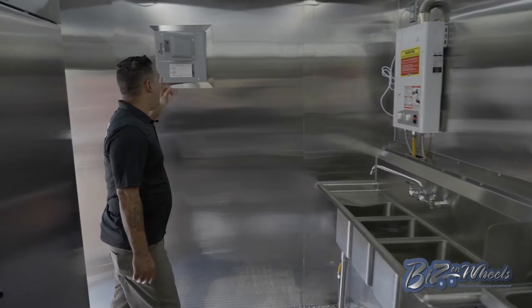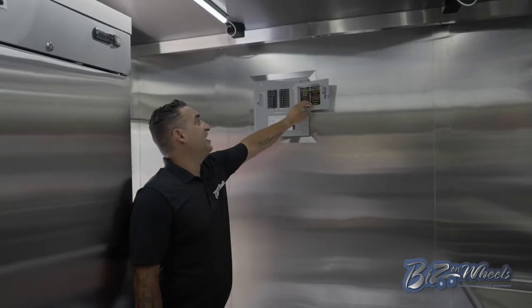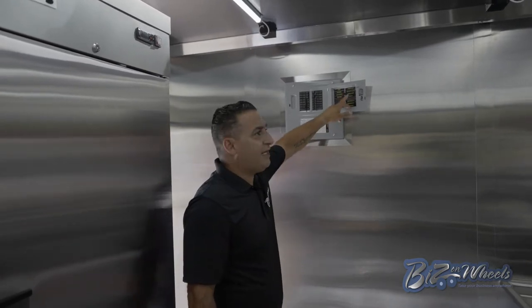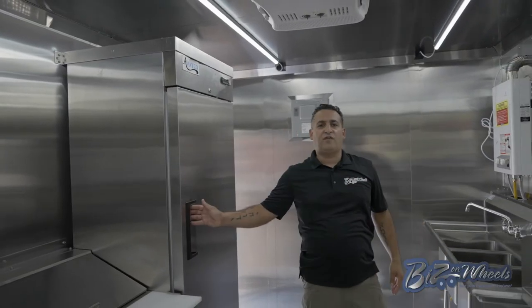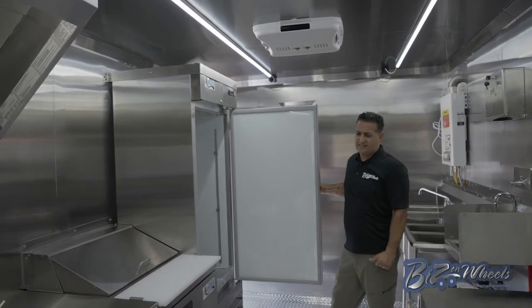After that you have your main panel located on the front — it's a 16-circuit panel with dedicated breakers, as we do everything. Every breaker is one item; there are no two items on one breaker. There's a 19 cubic foot NSF-approved refrigerator — everything here is NSF.